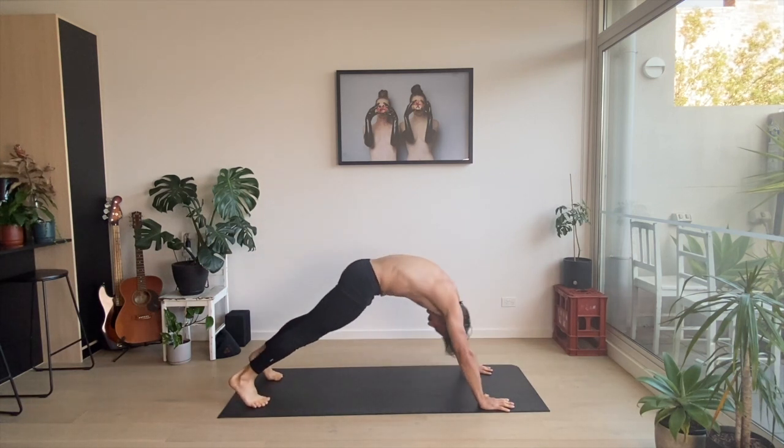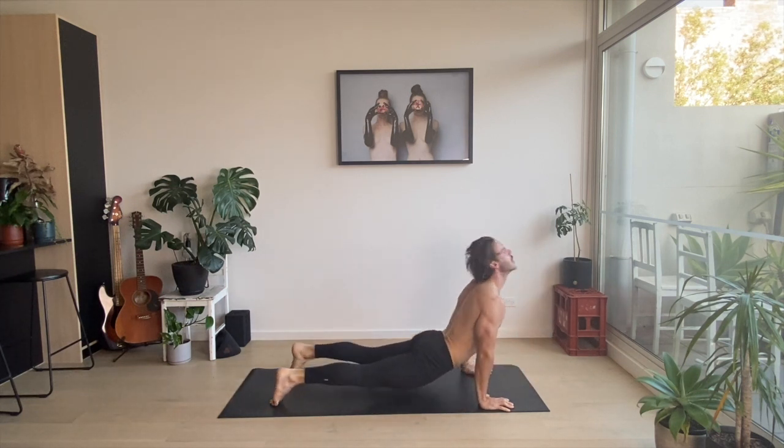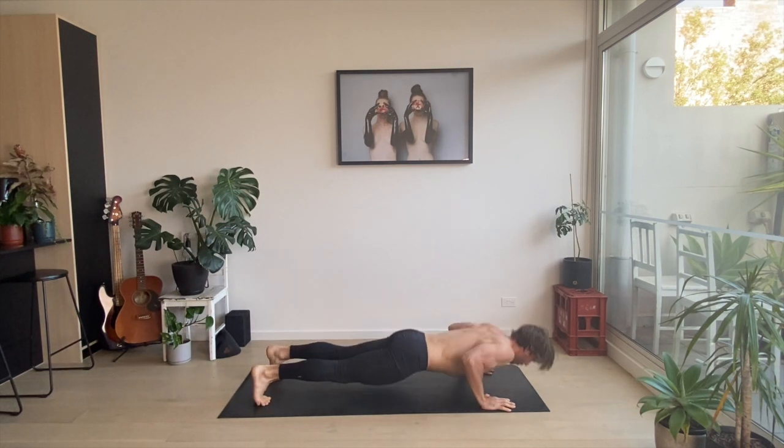One more of these complexes — spine wave. Roll up. Down to downward facing dog. Two push-ups. Beautiful.